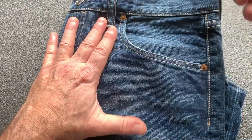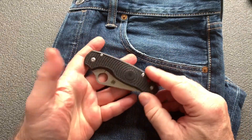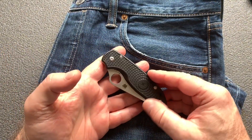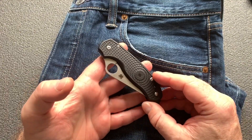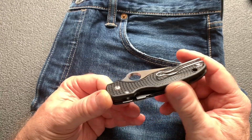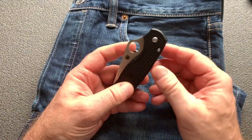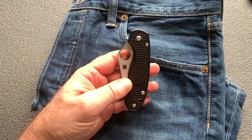Je trouve ça plutôt intelligent, c'est très malin de leur part, parce qu'ils ont refait la même chose que le modèle G10 mais en beaucoup plus léger, en beaucoup plus portable, et en beaucoup plus accessible financièrement aussi — parce qu'il est quand même 30 euros de moins.